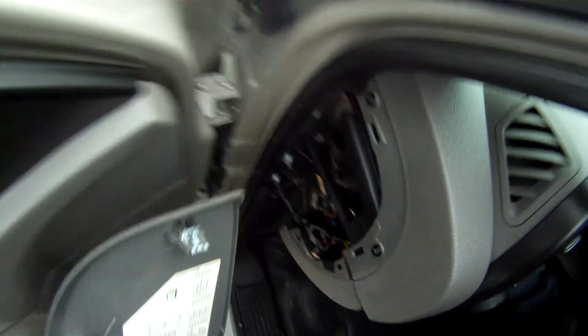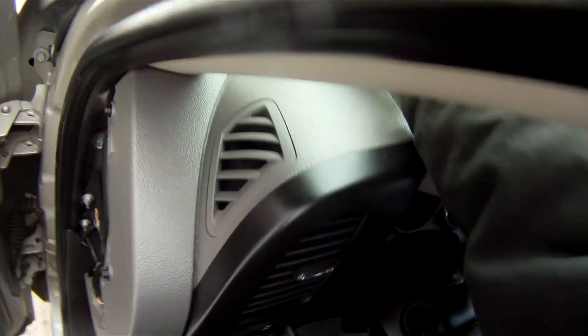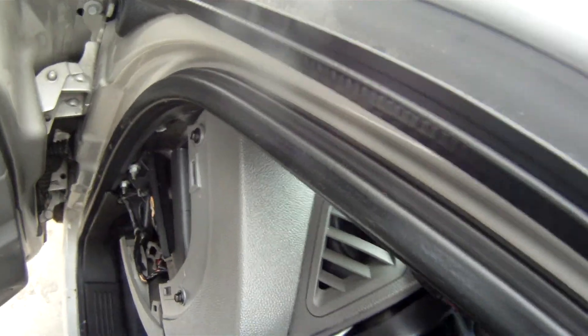I've pulled the fuse panel off. Now this is also going to be an option — you don't necessarily have to remove the bottom kick panel if you don't want to. It will just pop and you'll have access to what you need inside of here. Just be a little gentle with it and pop that off — you should be alright.